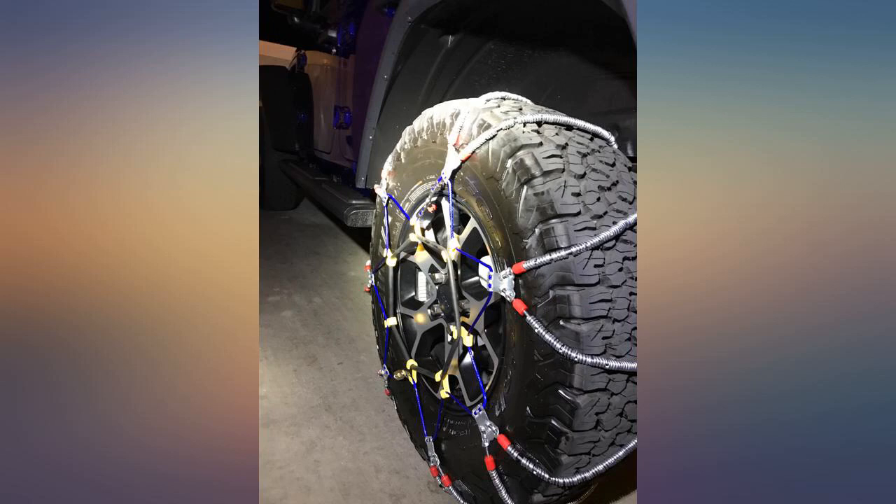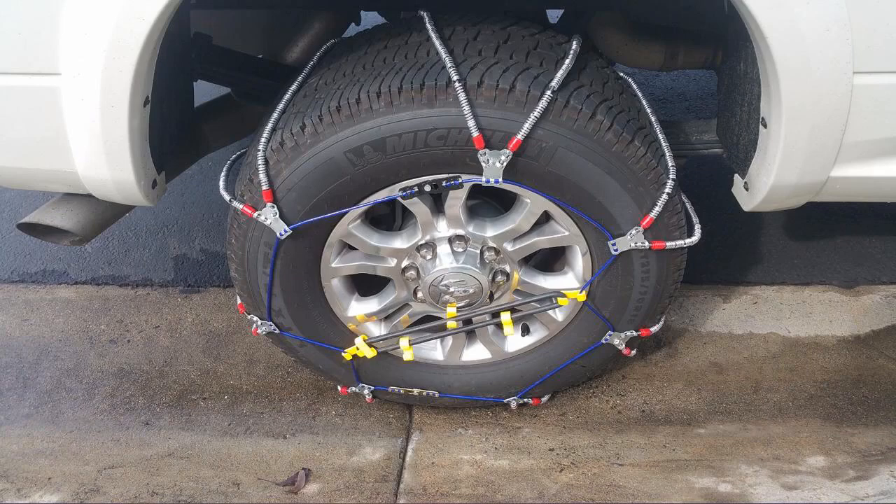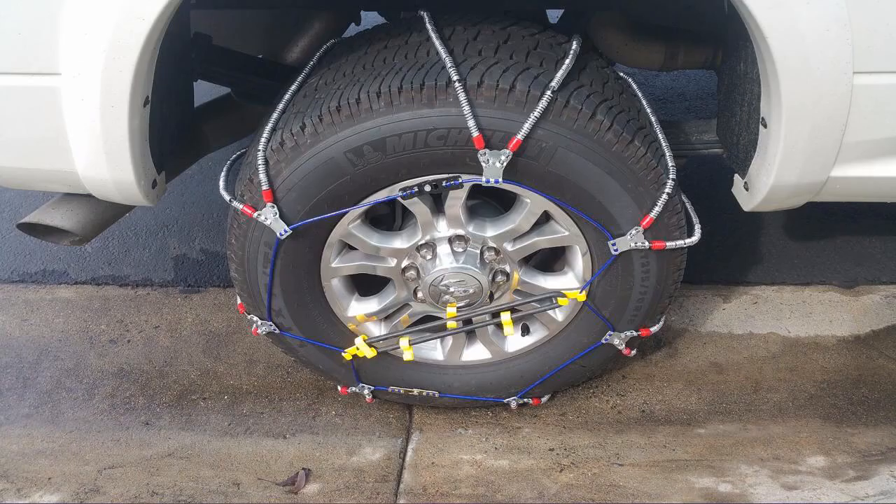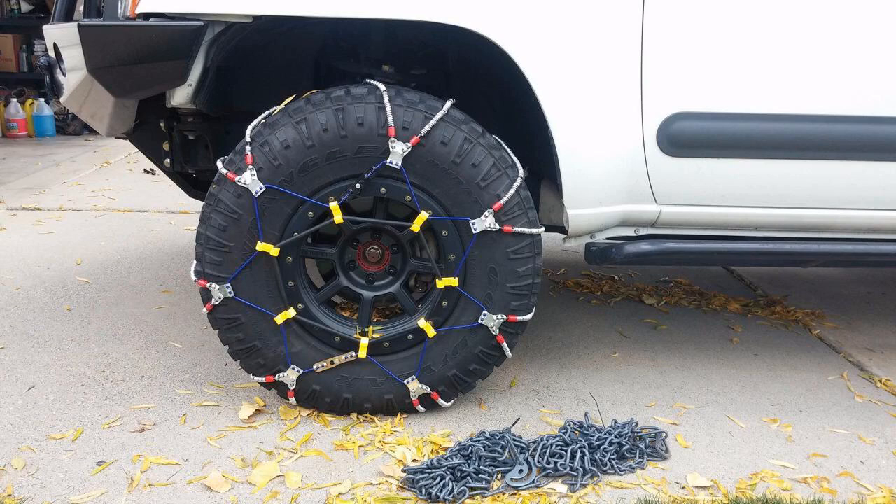I still want a set of these chains and emailed Peerless Security. Customer service was never answered — all I asked was for help getting the size correct. My second attempt to reach the manufacturer was well received, and they were very helpful.